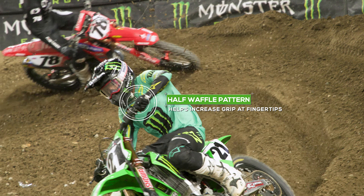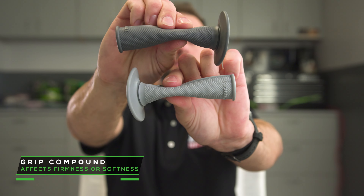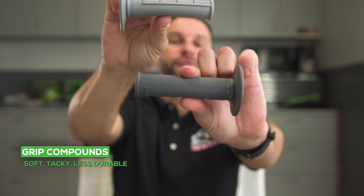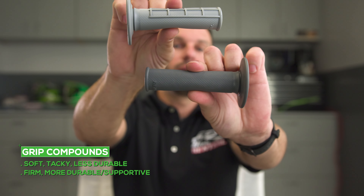You can see the difference in the compounds and how stiff or firm they are just by squeezing them. Your soft grip is much softer to touch, more tacky, and will be less durable. Your firm grip is much firmer to touch but will give you more durability.